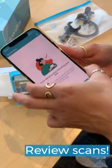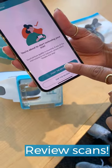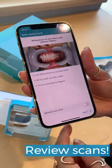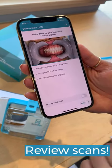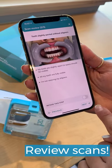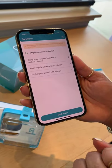Afterwards, take your phone out of your scan box. You can review all your scans and if they look good, you can submit them. It's important to make sure your scans are correct so you don't have to retake them.